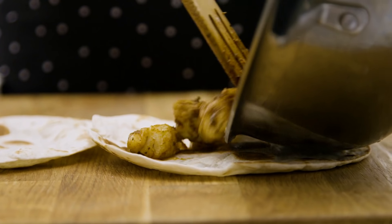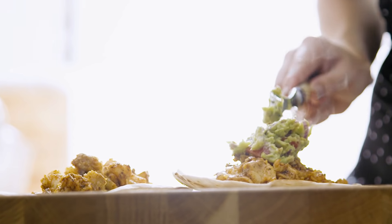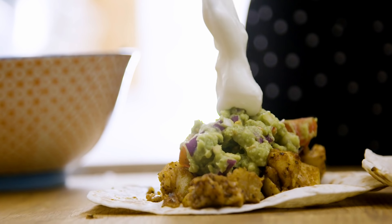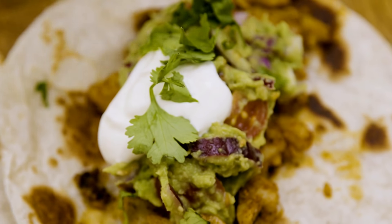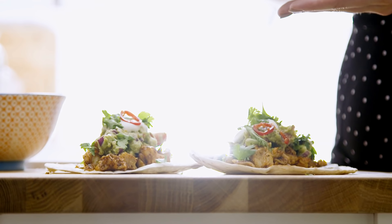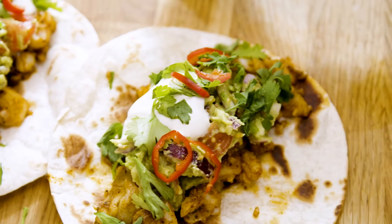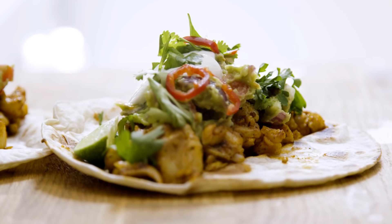Our tortillas are ready, our fish is done — let's start building those tacos. Thank you guys so much for watching this recipe. Better give this bad boy a go — it's so delicious, so easy, so fast. Don't forget to subscribe, comment, like, all of that shebang. Follow my socials, my Instagram, my Twitter. I'll see you guys again next time.